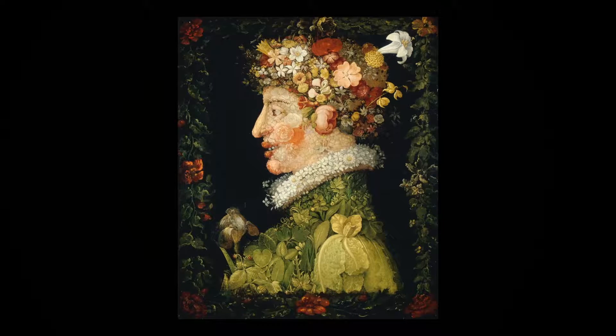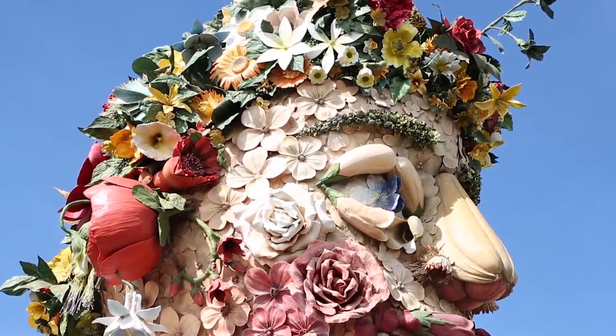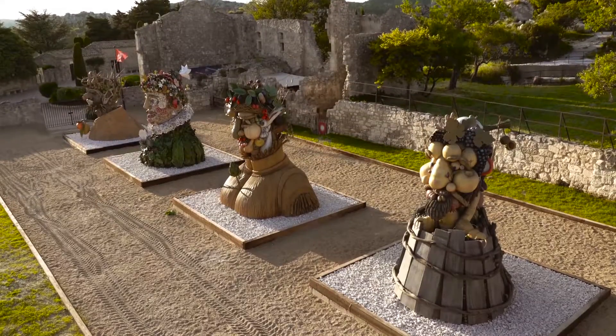These are profile portraits, and quite small — maybe two feet by two feet. My sculptures, on the other hand, are three-dimensional because they're sculpture, and they're 15 feet high.